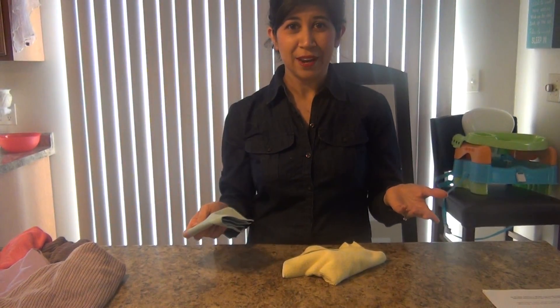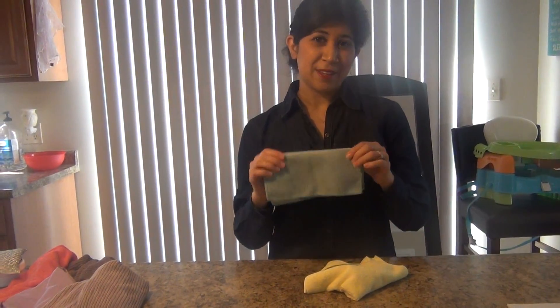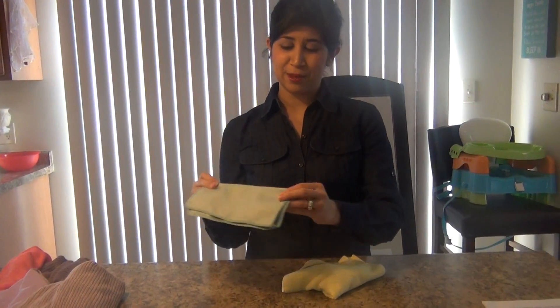So no need to buy all those products where you have to spend money over and over again. You just buy this one cloth, you wash it once a week, and you're done.